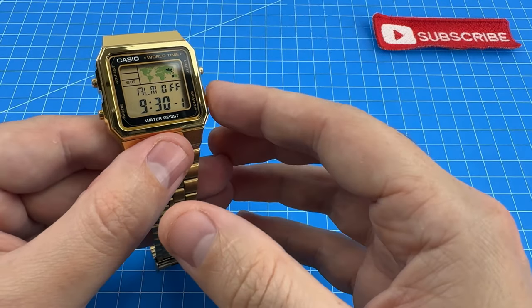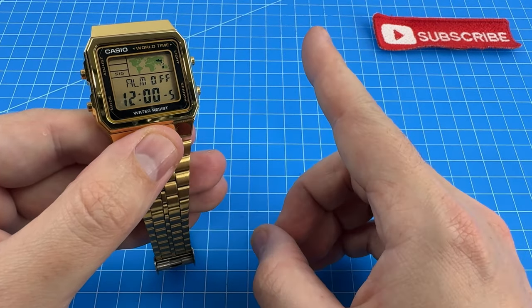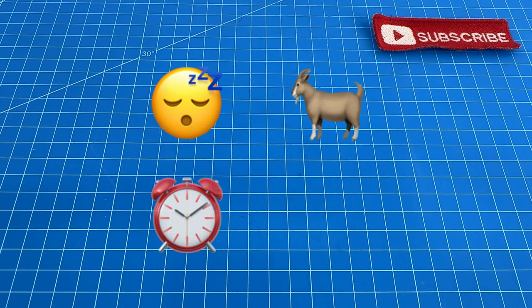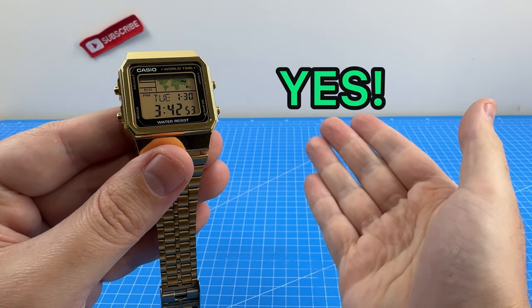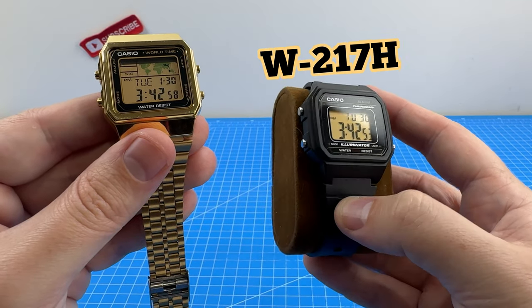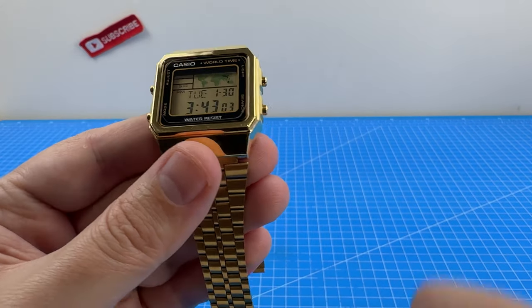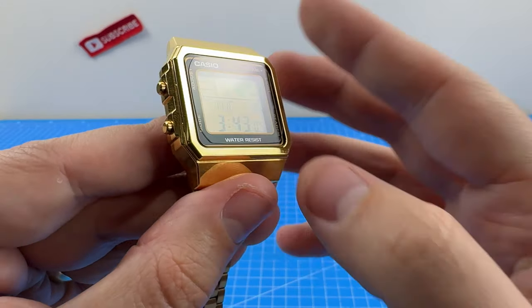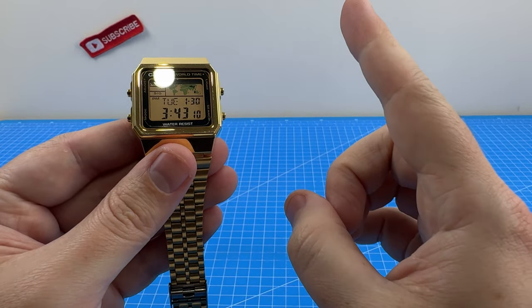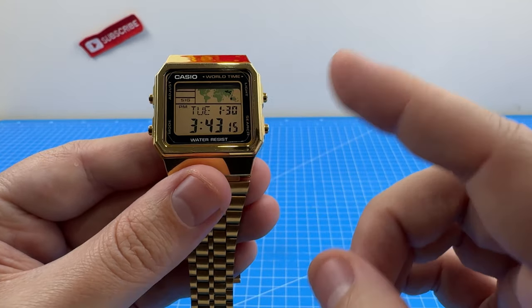I really appreciated having five alarms on this watch — it really was so much handier than the standard single. But was this enough to wake me up for the sleepy goat alarm test? The answer is yes, kind of. Much like my review of the W217H before it was modified, I found that the large cavity between the lens and the display made the alarm sound quite loud. But that being said, there were some days where I was too damn sleepy and it did not manage to wake me up. But why don't you see for yourself with a sound test?